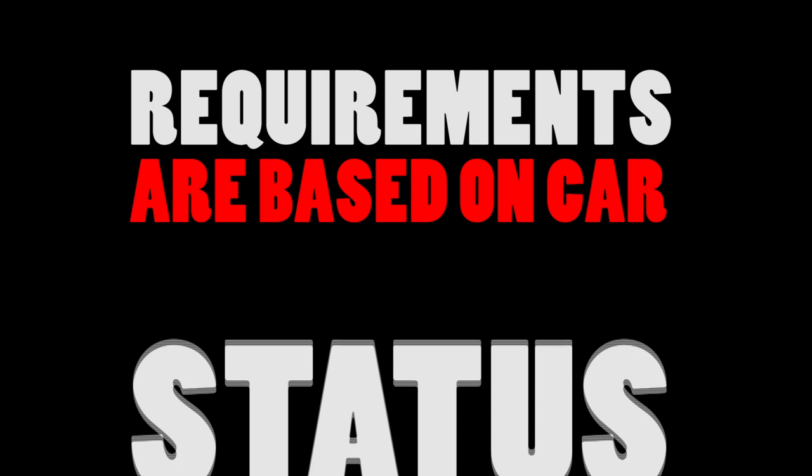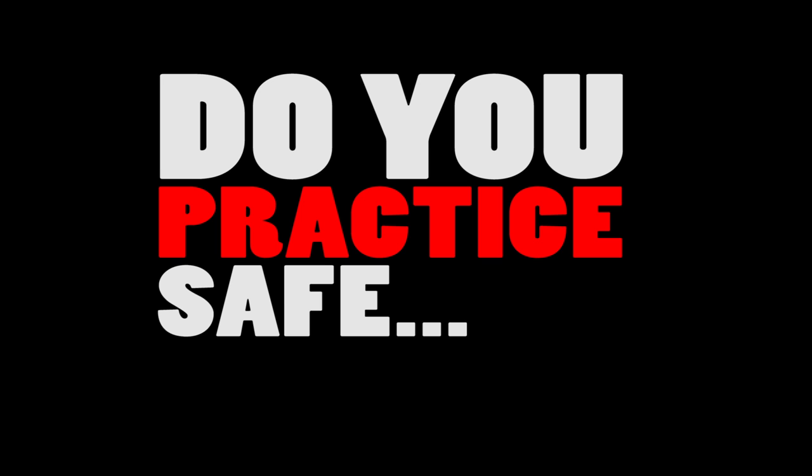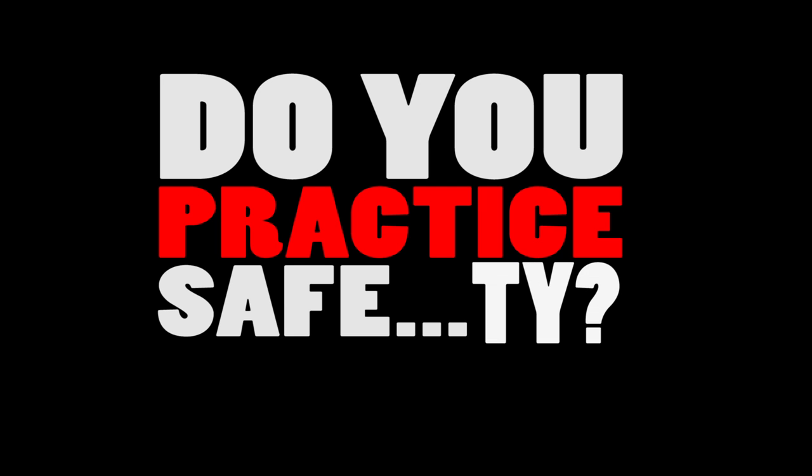Today's topic is safety. Safety is always recommended from OEM cars to full-blown race cars. Depending on the class of the car determines how much safety equipment you'll need. But just because you have safety equipment does not mean you're using it properly.